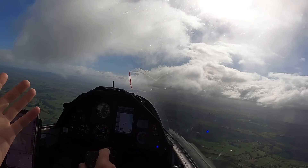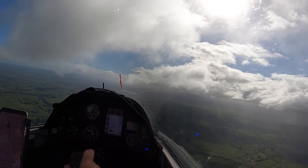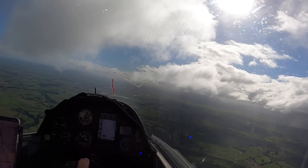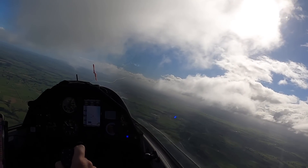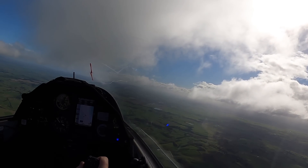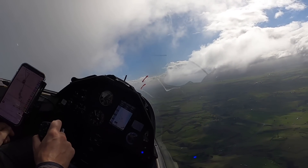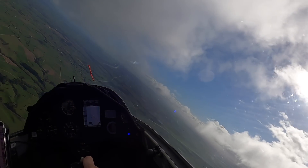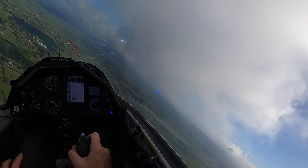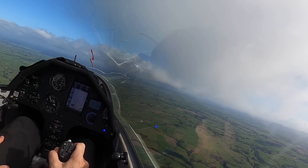So let's test this out and see how it works. First, I've done my checks — height, airframe, straps secure, everything secure. Location is good over farmland, and I've looked out to make sure there are no other gliders right underneath me. I've come out from the ridge so I'm reasonably clear.